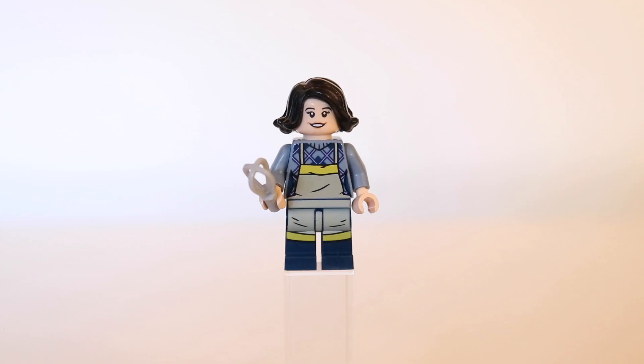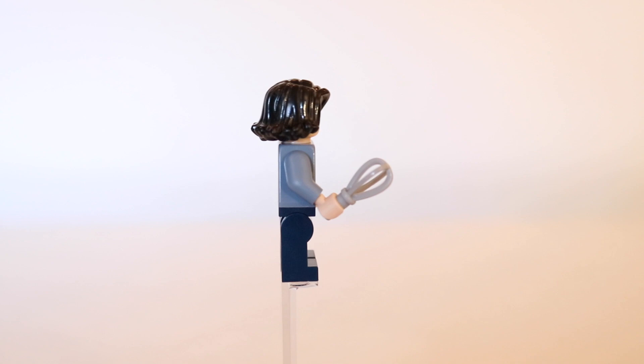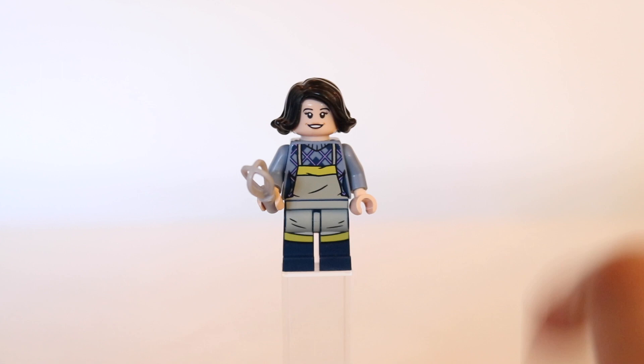So we're going to jump right into it and take a look at those minifigures. I have already filmed an entire video comparing the outfits that these minifigures are wearing in this set to the outfits that the characters wear in the show. If you want a more in-depth analysis and comparison, go check out that video. But basically the gist of it is, I do really like Monica's outfit.